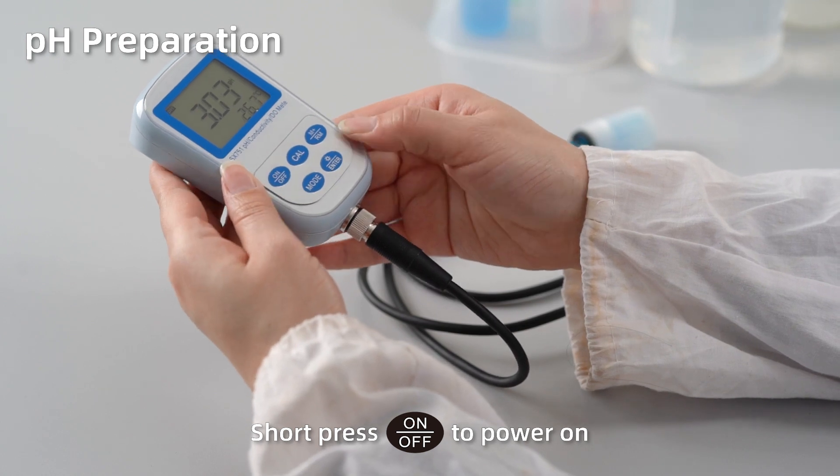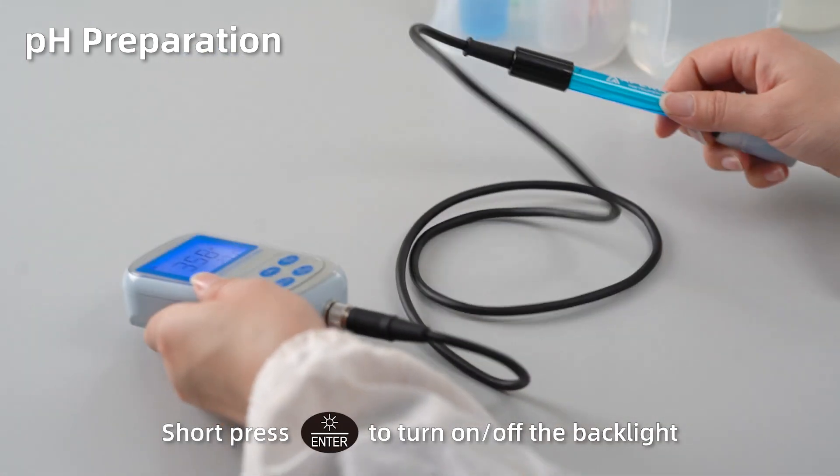Short press On to power on. Short press Enter to turn on or turn off the backlight.